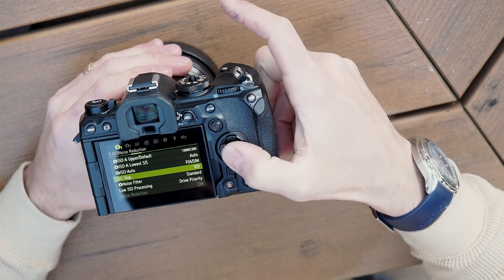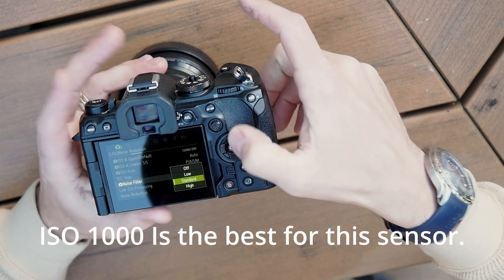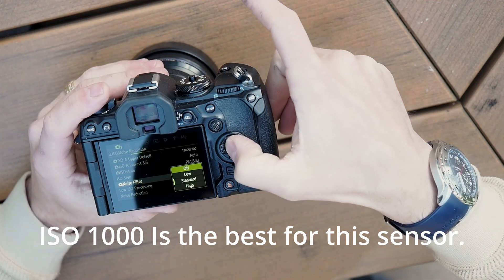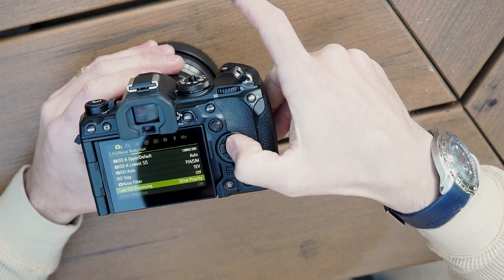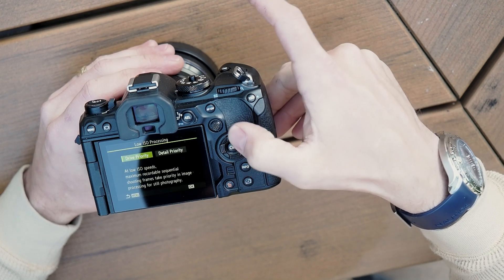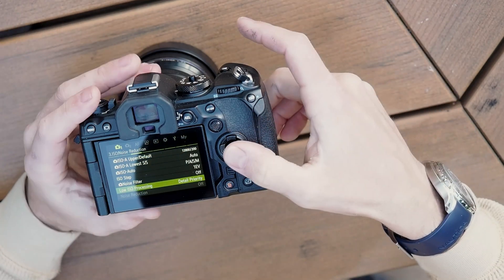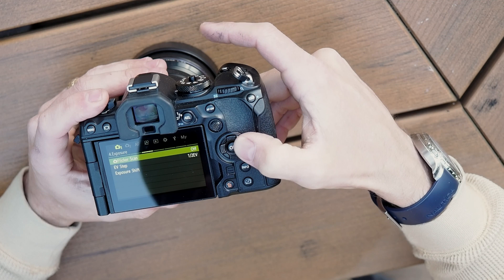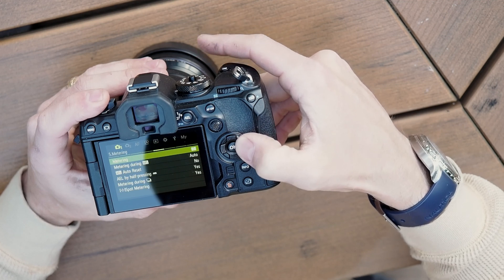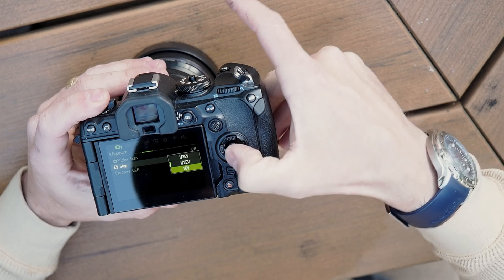I typically set my ISO steps to EV1 — it just makes going through and changing things faster. Noise filter — definitely turn off. Low ISO processing — detail priority, of course. Noise reduction is also turned off. Flicker scan, we don't need that on. EV steps — I'm going to change that to one.